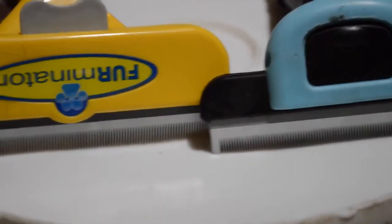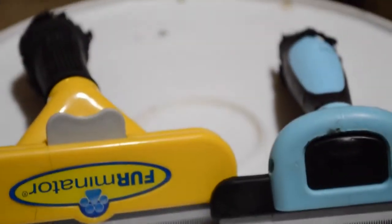These are the two tools set next to each other. As you can tell, the Furblaster is definitely a lot smaller than the Furminator. Those are just for comparison.